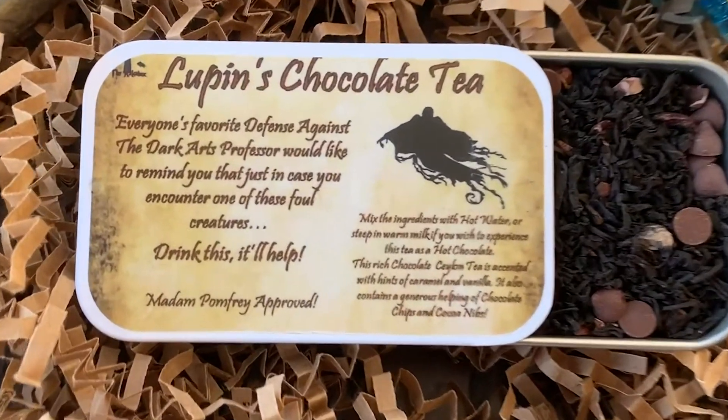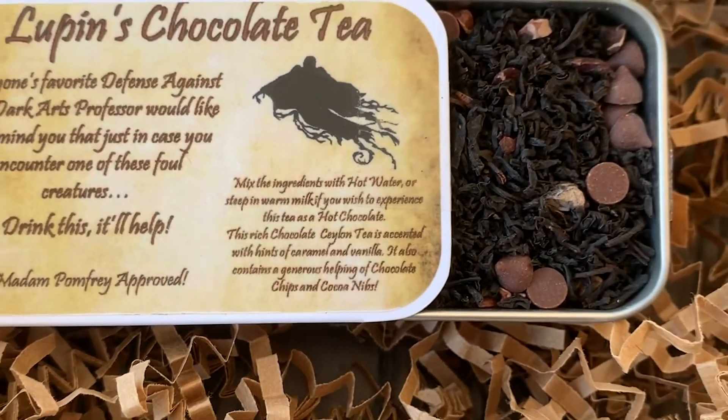The sliding container means you can slide it open, pour a little bit out, and slide it back — there are no weird clips, you don't have to worry about whether you've closed it correctly. I love this packaging style. It's got little tiny chocolate chips inside. It says to mix ingredients with hot water or steep in warm milk if you wish to experience it as a hot chocolate. It also says 'Madam Pomfrey approved — drink this, it'll help'. I love this so much, it smells so good, and I love little packages I can bring with me when I go to work or traveling.